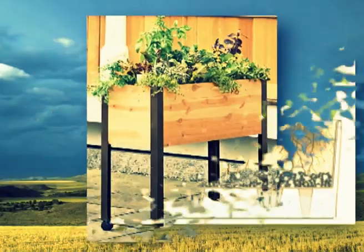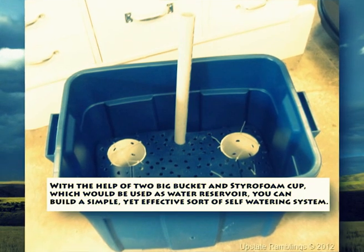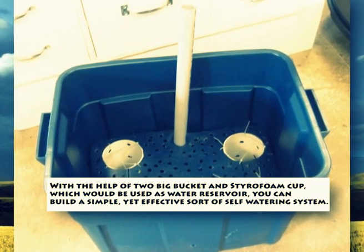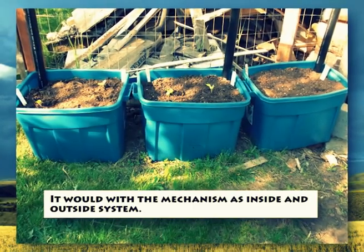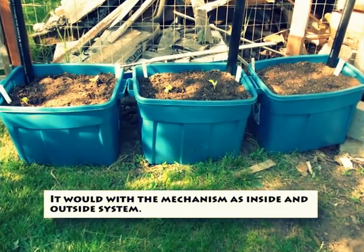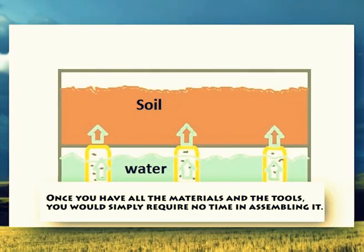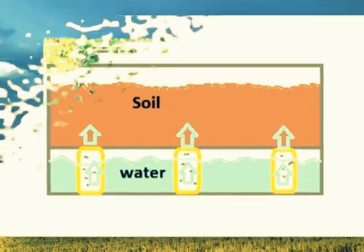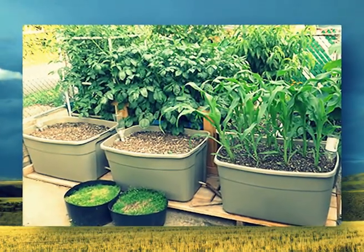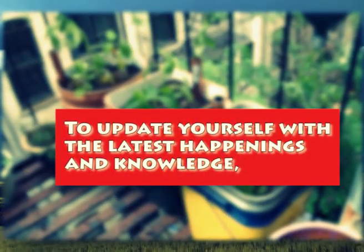With the help of two big buckets and a styrofoam cup used as a water reservoir, you can build a simple yet effective self-watering system. The mechanism works as an inside and outside system. Once you have all the materials and tools, assembling it requires very little time.